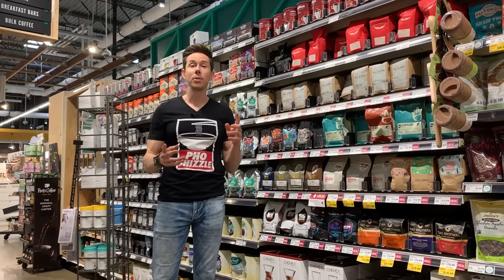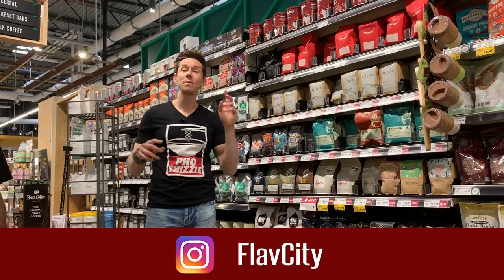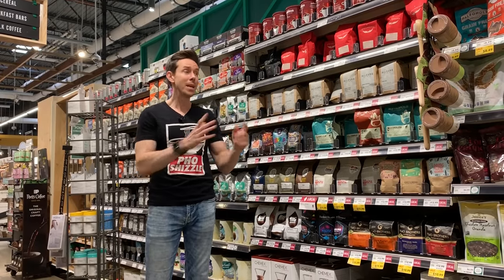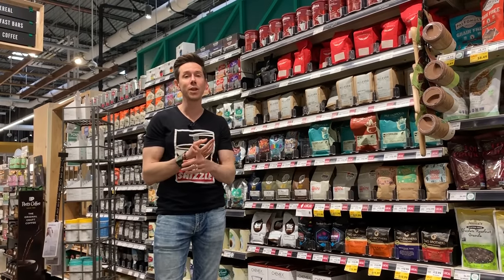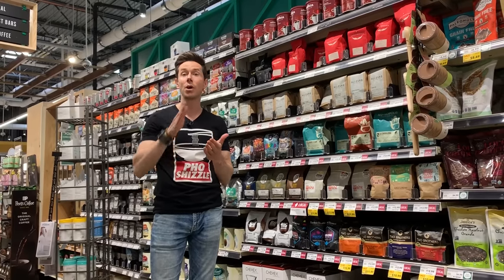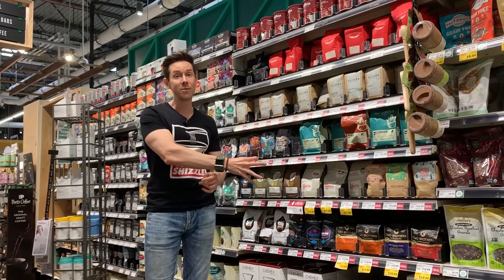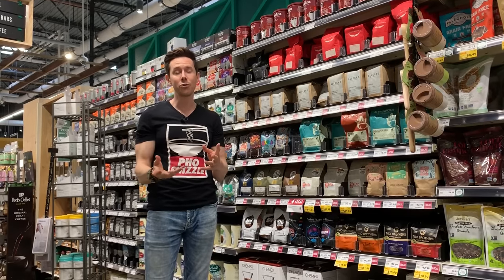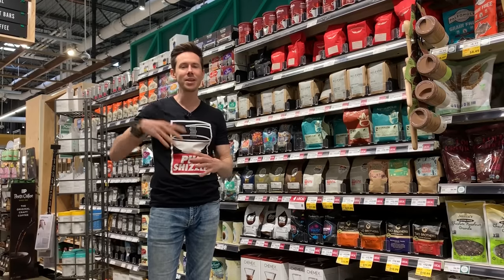On the FlavCity Instagram there were some popular questions, and one was: which flavored coffee is Bobby-approved? The answer is nothing. I did a lot of research on that. They don't even carry flavored coffee at Whole Foods because they don't carry anything with artificial flavors, and most flavored coffees are artificial or have the dreaded 'natural flavors.' If you watch my natural flavorings video, you know natural flavors are another word for artificial flavors. So I can't get behind the pumpkin spice latte, even though we're going into that season.